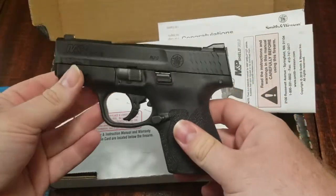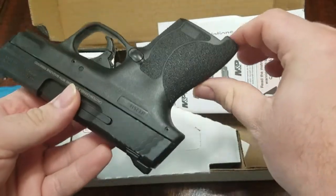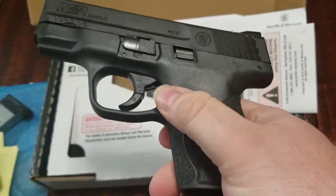So this is the Smith & Wesson Shield 2.0 in 9mm. Can't wait to get out to the range and shoot it now that all the restrictions in Wisconsin are lifting for the COVID stuff. Can't wait to check out this firearm and shoot it in person.